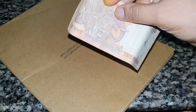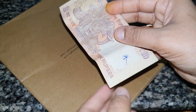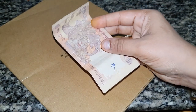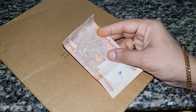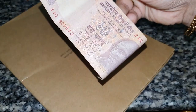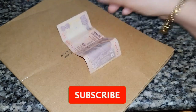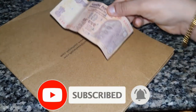Now you can see that the water is ready for you. Let's get a glue at the top and put it in the bottom.